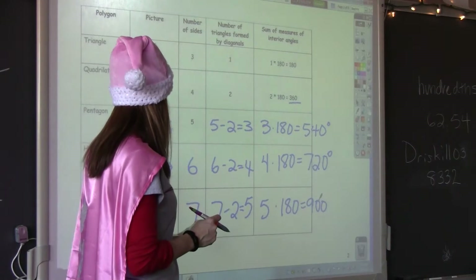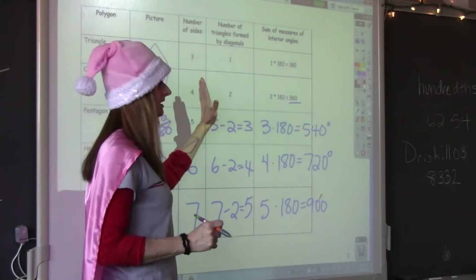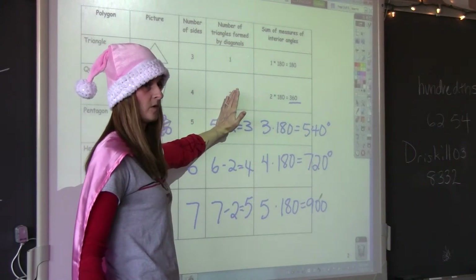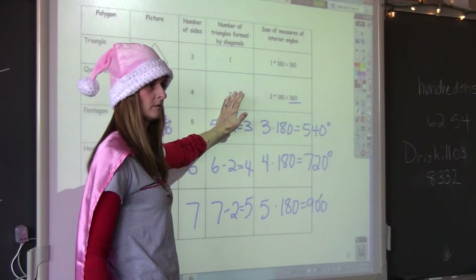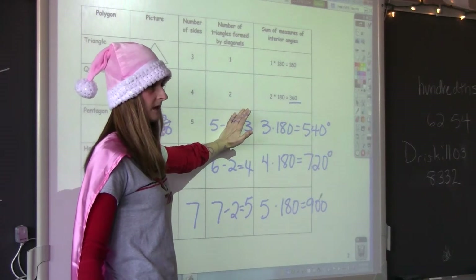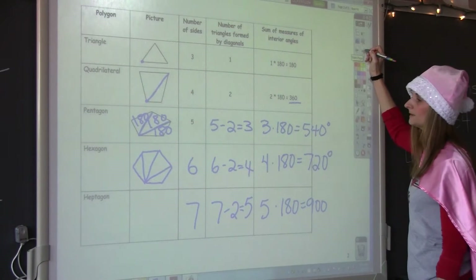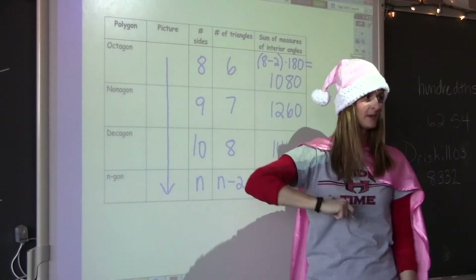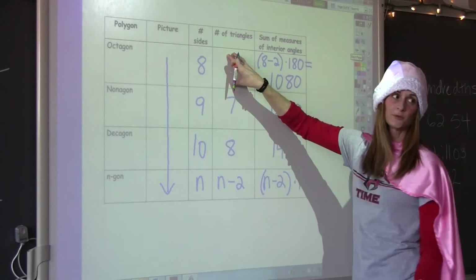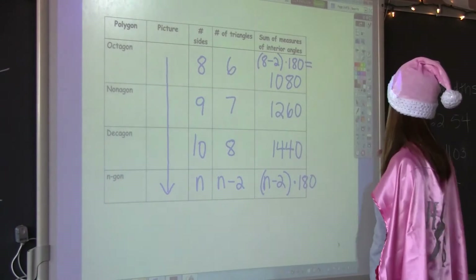So we can count the number of sides. We identify the number of triangles by taking the number of sides and doing what? Minus two. We take the number of sides, subtract two, and we get the number of triangles. So I'm not even going to draw pictures anymore because I know the pattern: number of sides, minus two gives the number of triangles, times 180.